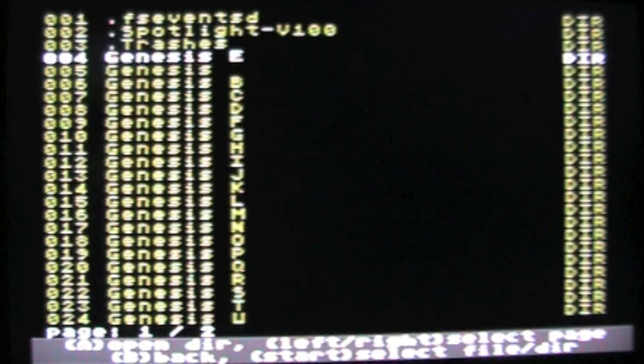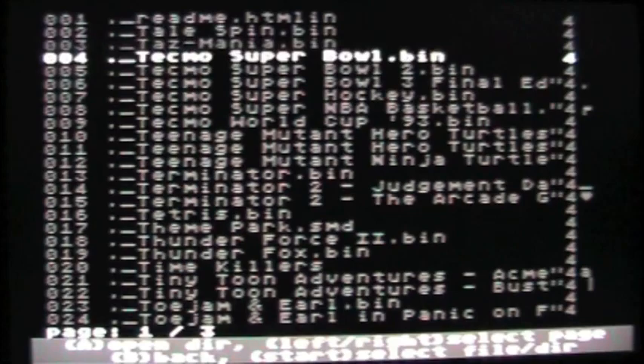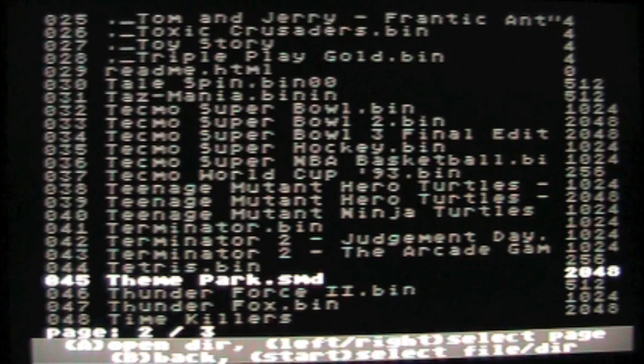There are a couple of things I want to bring to your attention about the EverDrive. For certain files that end in BIN, those will load fine. However, files that end in SMD — like Theme Park here — will not load on the EverDrive. The creator has a program you can get from his website that will convert SMD files to BIN. If you try to load an SMD file it will show as unknown, flash, and go blank.